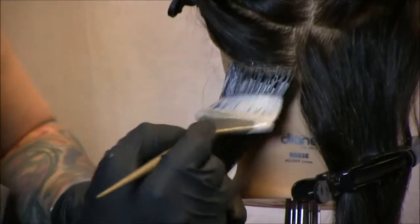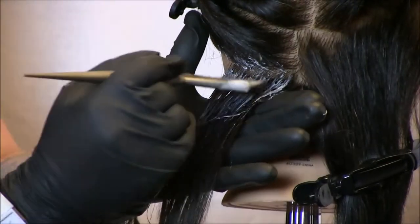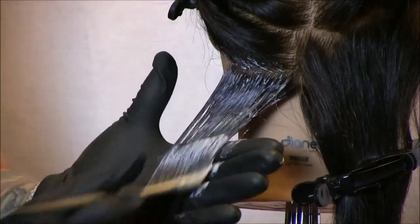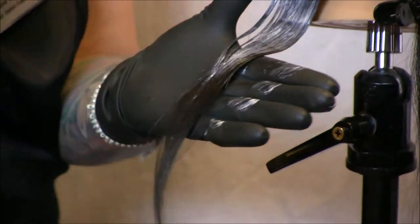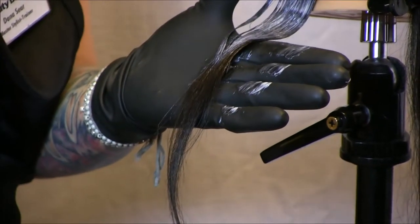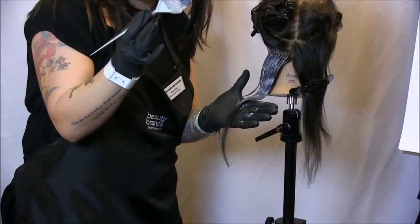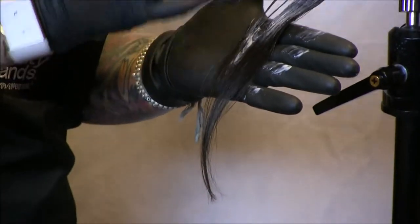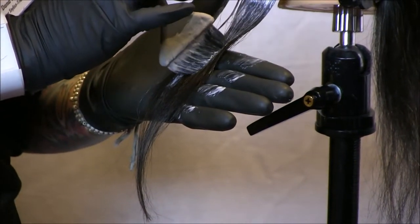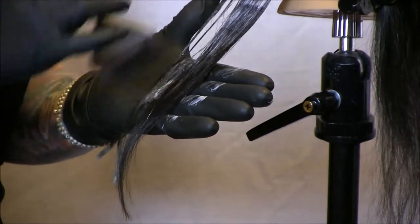I'm going in just like a color application — you can start at your retouch area — and I'm going to bring it all the way down, making sure I have it saturated. Now when I start to get about two to three inches off the end, I'm going to turn my brush. What you'll notice is I did not reload my brush with more product. So I'm going to dry brush — vertically — so as not to leave a hard line of demarcation. I'll turn my brush vertically in my hand, take into some of that product, and bring that down to about an inch to an inch and a half to the ends.